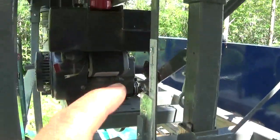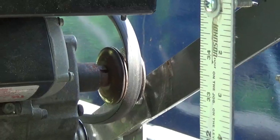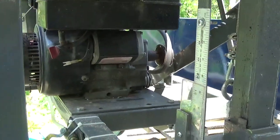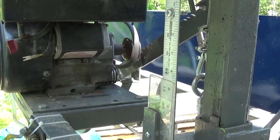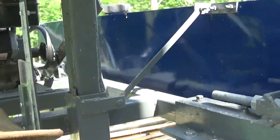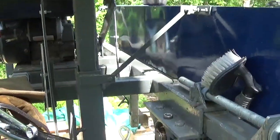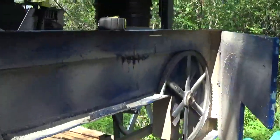I did change the pulley. The other motor had a 3.8 inch pulley, this one is a 3.75 inch diameter pulley. Getting a smaller pulley on your motor will reduce the speed, getting a bigger one will increase the speed - just do the math. The drive pulley is 2.75 inches and the bandwheels are 18.75 inches on both sides.